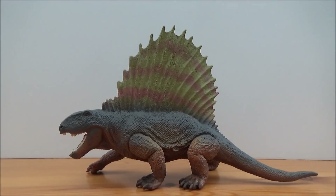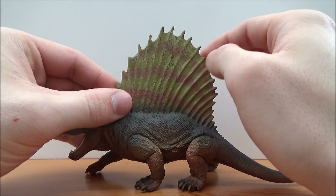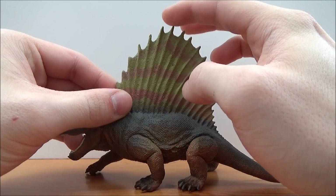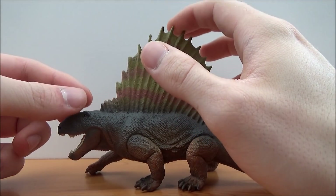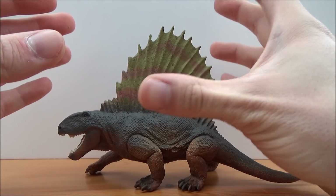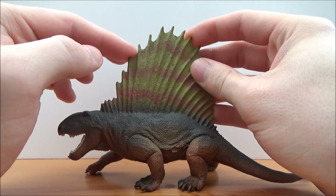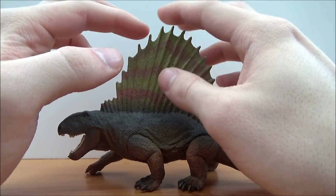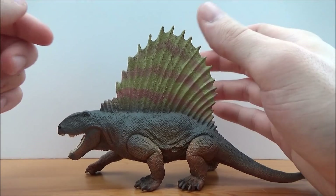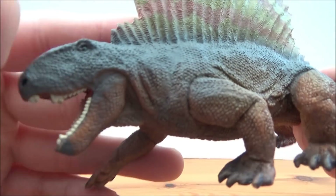Dimetrodon has had a bit of a makeover in recent years. No longer do we have the smooth sail we've all grown up with, but we now have these spikes — the spines of the sail — jutting out from the top. This has been thanks to the fossil record, where we've found that numerous top parts of the vertebrae in the sail have actually been broken but also fused, so it seems like those top bits would have stuck out of the skin and probably been in various positions — forward, back, sideways — because of all the damage they sustained in life.